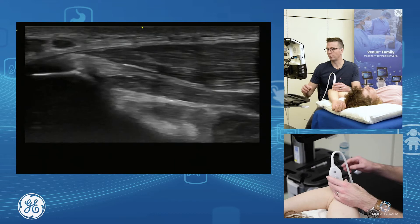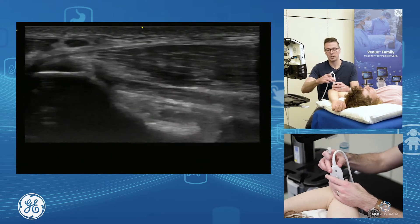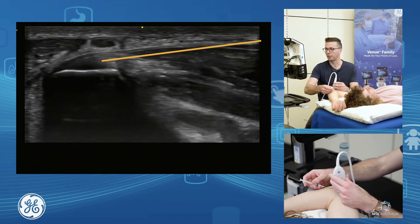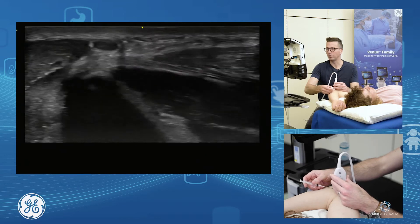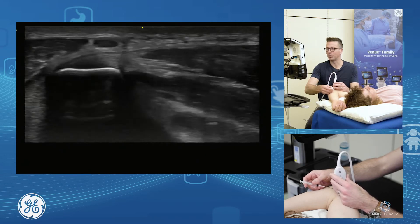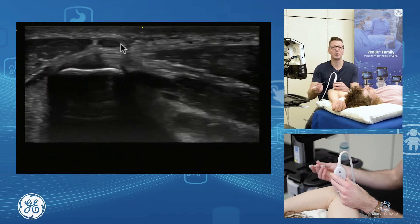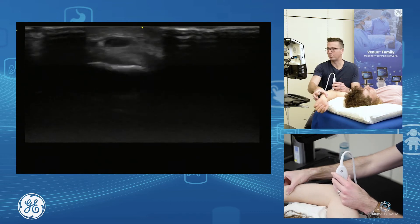To inject your common flexor, I'd move myself around and come up through here, bringing my needle in through here to inject. The thing you'd want to be aware of is what's happening with the ulnar nerve — we'll talk about that in a minute. In this position, the patient's ulnar nerve is sitting right on top, so you try not to hit that when you're injecting.